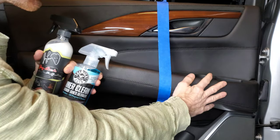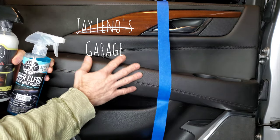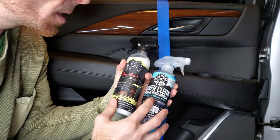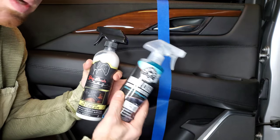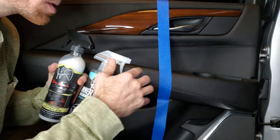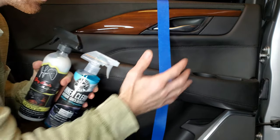The dirtiest side is going to get the Chemical Guys product, and then we're going to put J Leno's Garage product on the other side. Both these products do the exact same thing — they're delicate and you can use them on pretty much any interior surface, including LCD screens. We're going to show a little bit of that as well, how well each product performs.